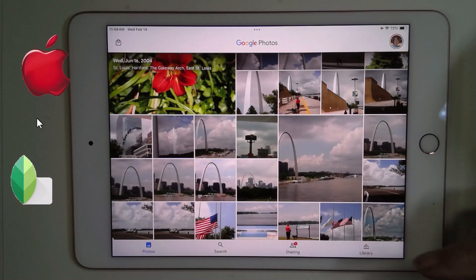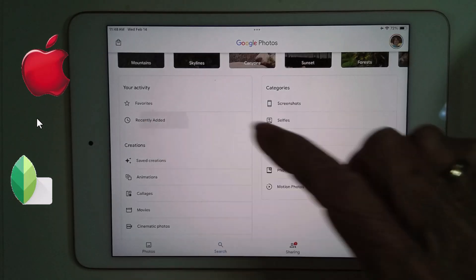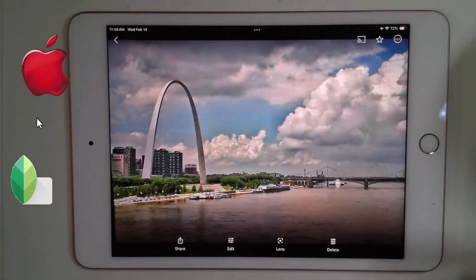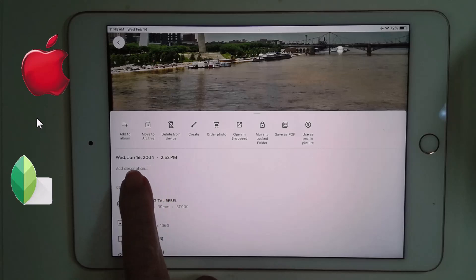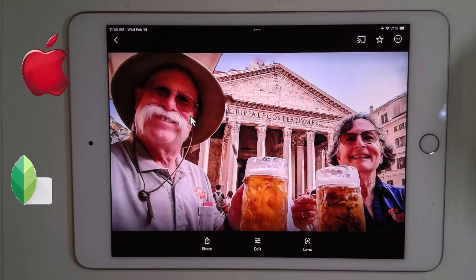Sometimes it can be hard to see where Snapseed saved your photo, whether it appears next to the existing one or not. I use the Recently Added view — if I tap Search and Recently Added, it will show me whatever photos were most recently added, regardless of the date listed as date taken. Here's the one that was just added, and I can scroll up to see that it was dated the same as the original.